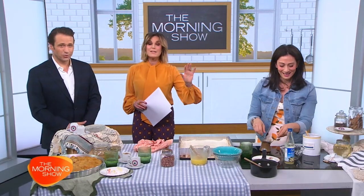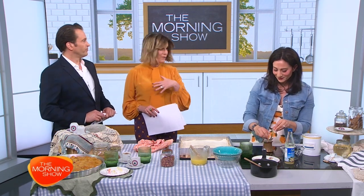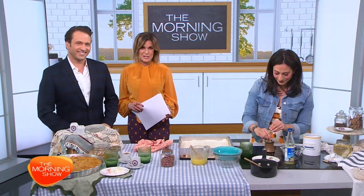Nicoletta is going to make this — you just put it on the stove — and she's going to come back and read our coffee leaves. If you would like to join Nicoletta at her next cooking retreat, you can find her socials at Nicoletta's Kitchen.